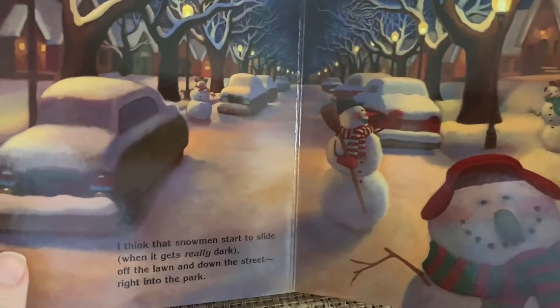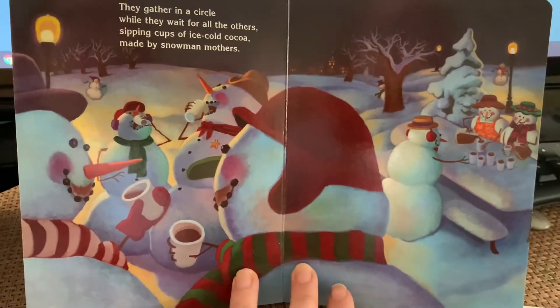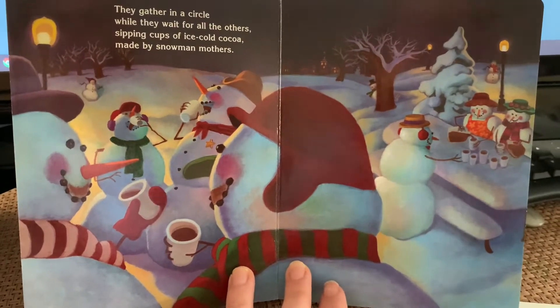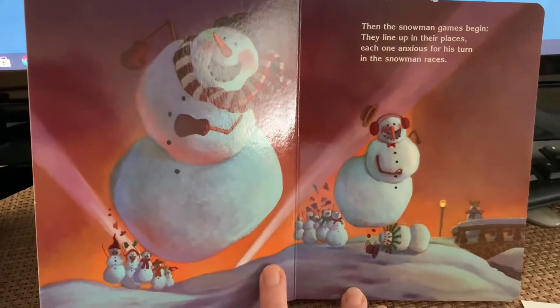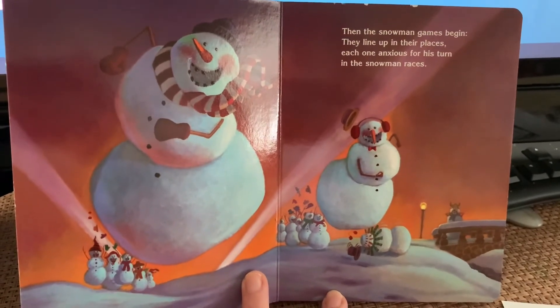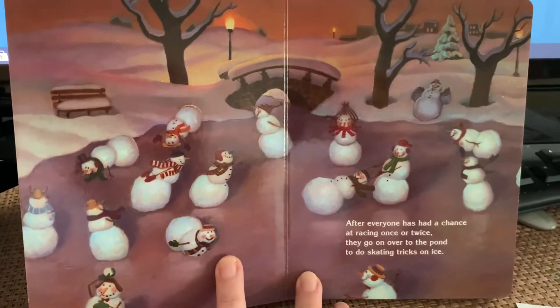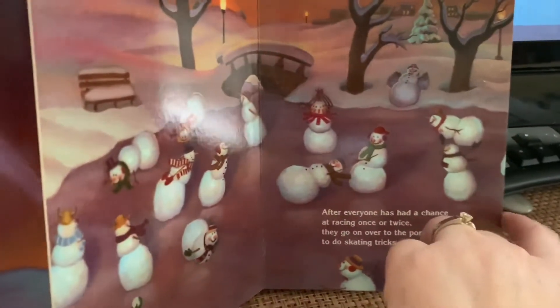I think that snowmen start to slide when it gets really dark, off the lawn and down the street right into the park. They gather in a circle while they wait for all the others, sipping cups of ice-cold cocoa made by snowman mothers. Then the snowman games begin — they line up in their places, each one anxious for his turn in the snowman races. After everyone has had a chance at racing once or twice, they go on over to the pond to do skating tricks on ice.